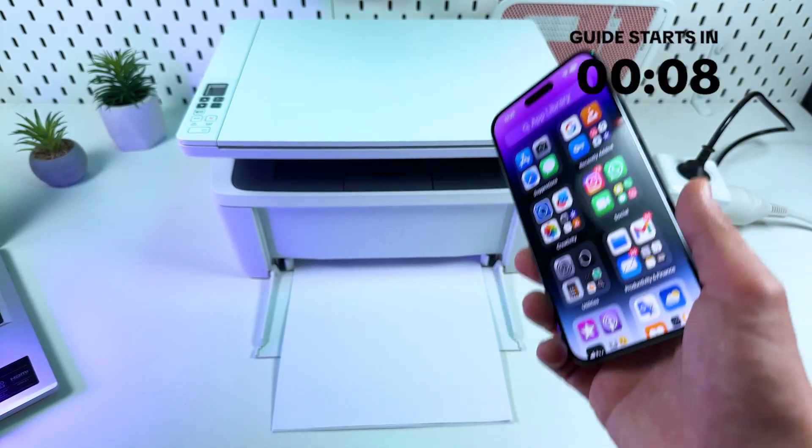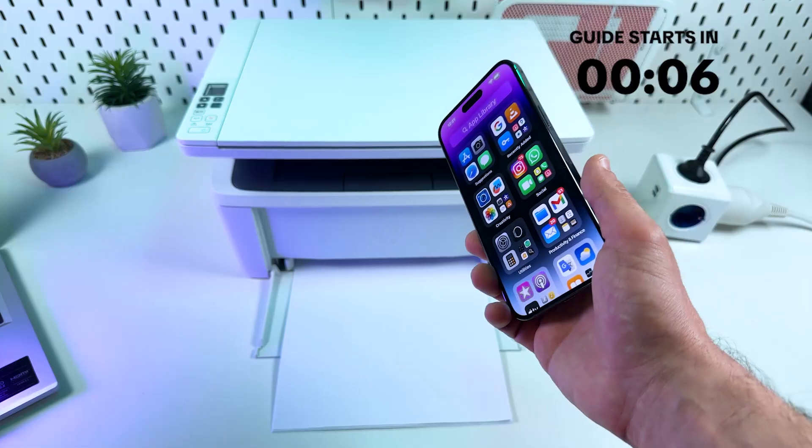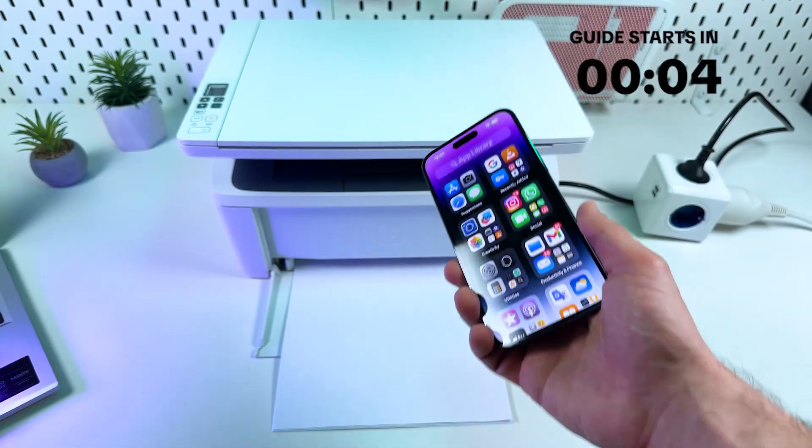Hi guys! This is the HP LaserJet Pro M28W, and let's connect this printer to your network using a mobile device.